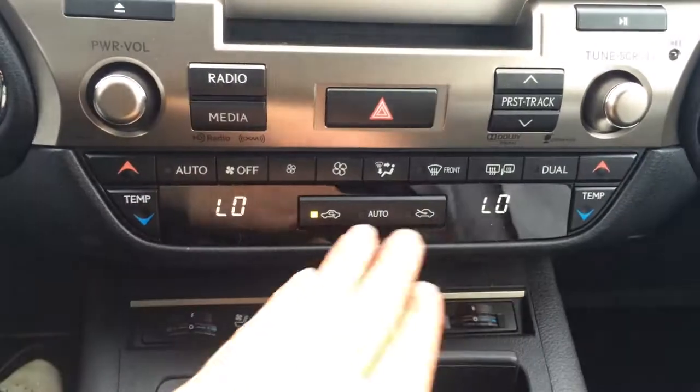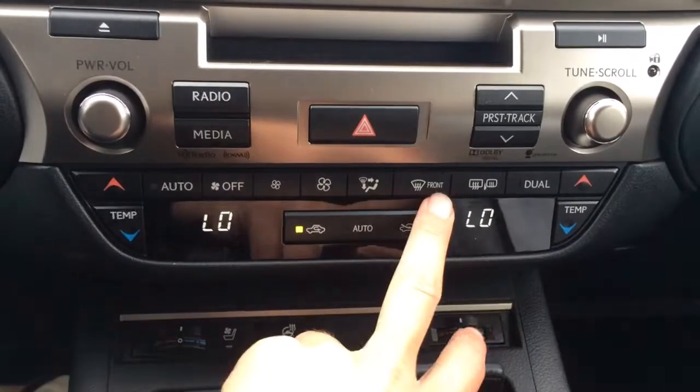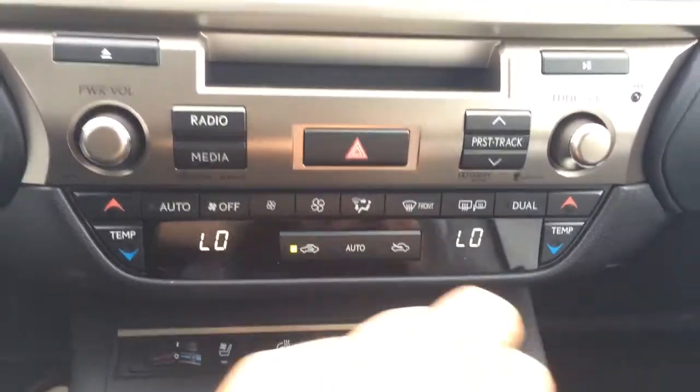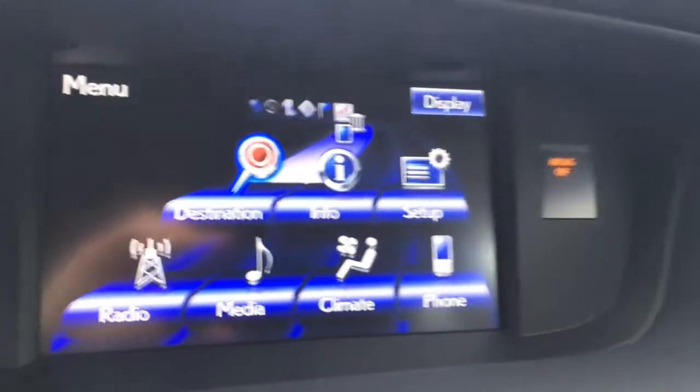Above that, right here, we have your climate control — you can use it here or on the display screen. Your front and rear defrost, side mirrors are heated. Audio shortcut buttons, your disc loader, Lexus analog clock. And there's your display screen.